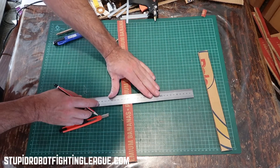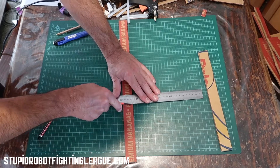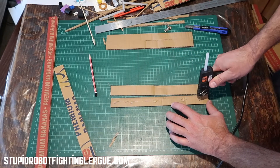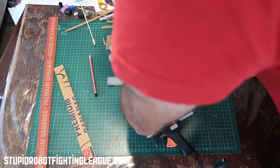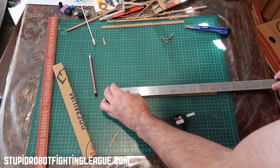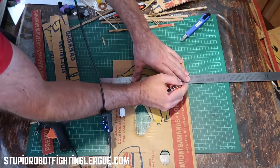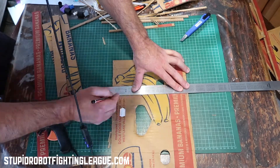Trimming the ends means they're nice and easy to glue to and not bendy. When you're cutting, rather than pushing down hard onto the cardboard, use gentle strokes and it'll cut through eventually. Notice I'm using the ruler to press down — that means I'm not making the cardboard kink.